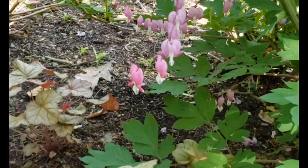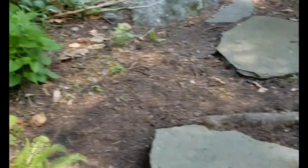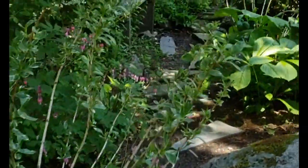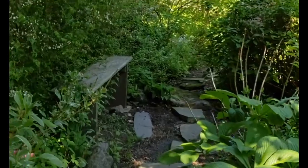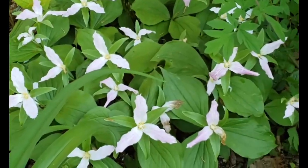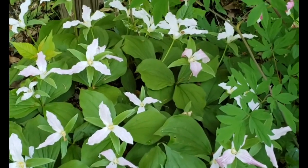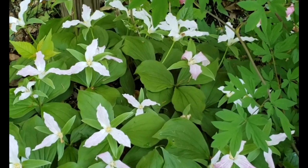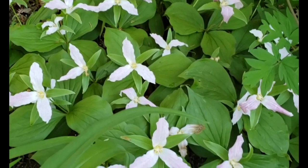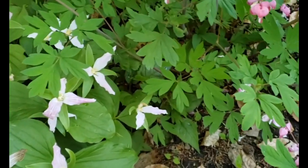Coral bells below, leadwort above, some self-starting yarrow here, and then the bridal wreath above. One of my pride and joys is the wake robin, which has now turned pink. The later blooms on the far side are still white, but the ones in the foreground are pink — they were white, and they're growing in with the bleeding hearts.